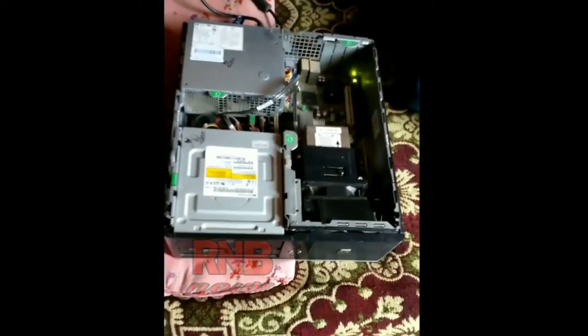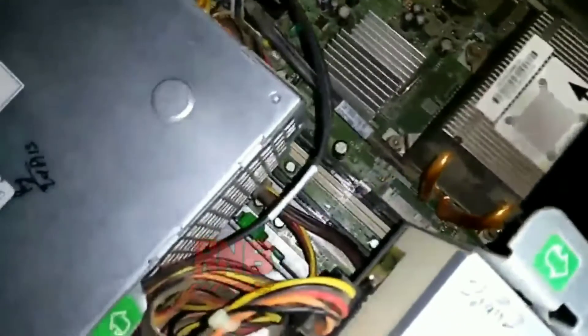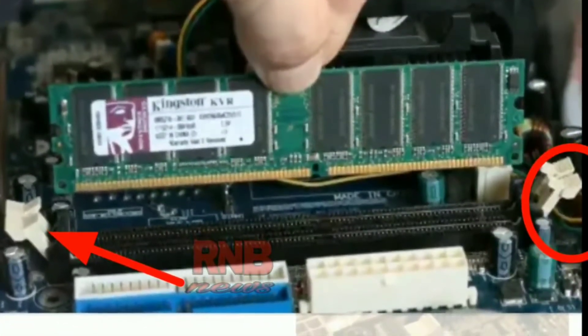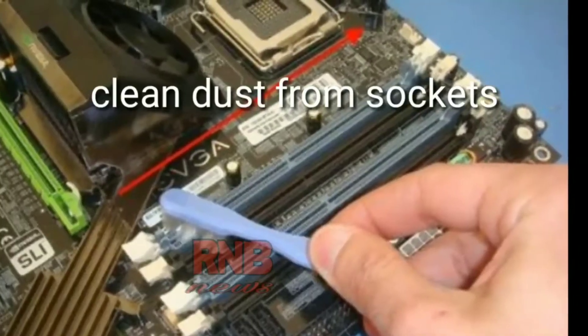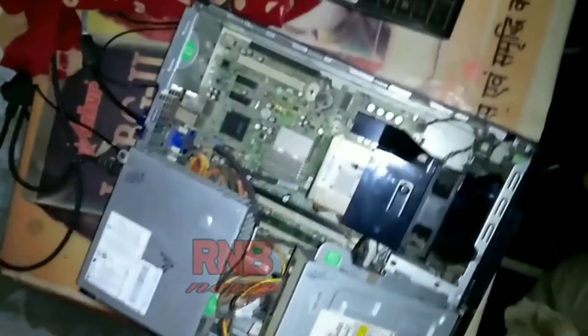First of all, open your CPU and find the RAM socket on the motherboard. Here it is. Now remove the RAM from it. Clean it using a dry cloth, hair dryer, or a brush. Clean the RAM sockets as well.